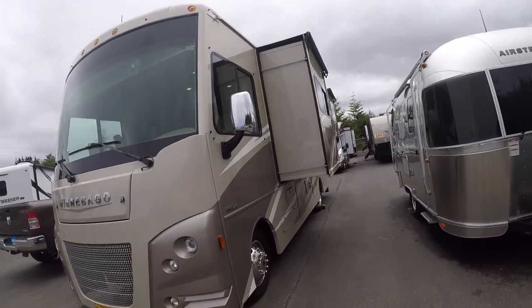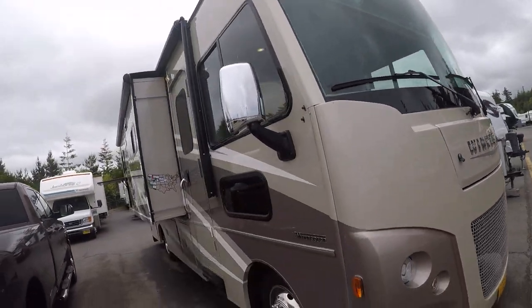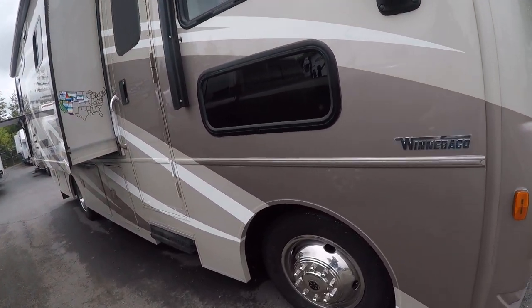On this side we have two slide outs, it has the wheel simulators, windshield is nice and straight, no chips, and another slide out on the opposite side. So a shorter Class A motorhome with triple slides, maximizing the amount of room inside.